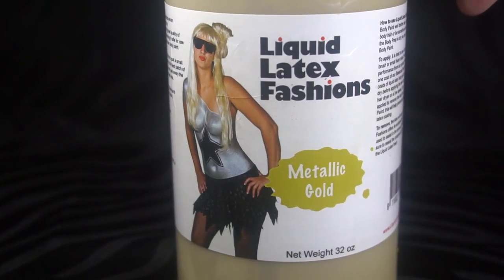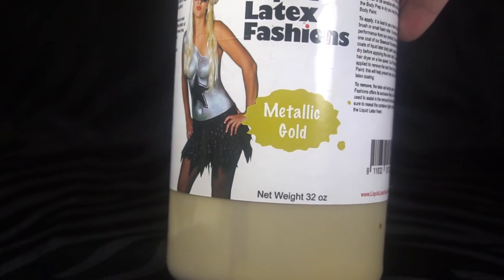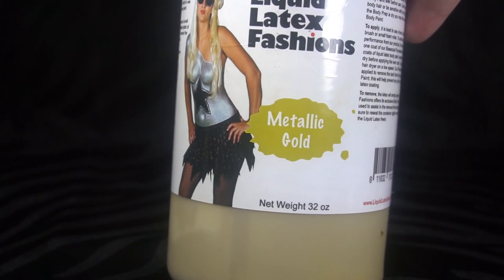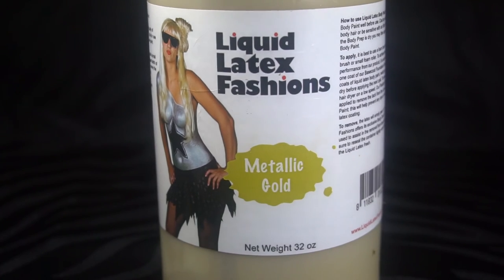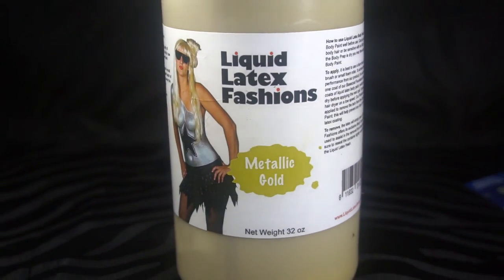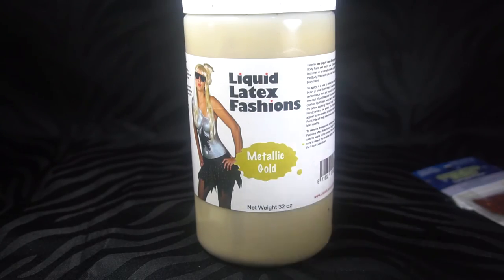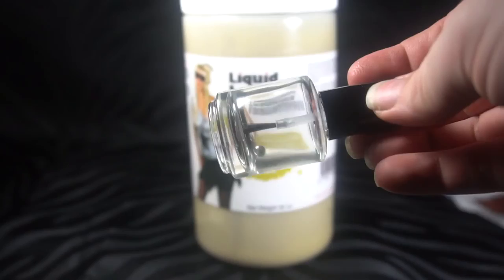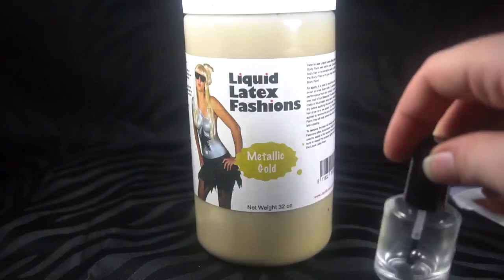I believe it was $30 to $35 tops. I don't know if you can read that but that's 32 ounces. This was at most $35. Now what I did was I also bought some of these sponge balls — $3 for six of them, which is very cheap. They have the ball inside.